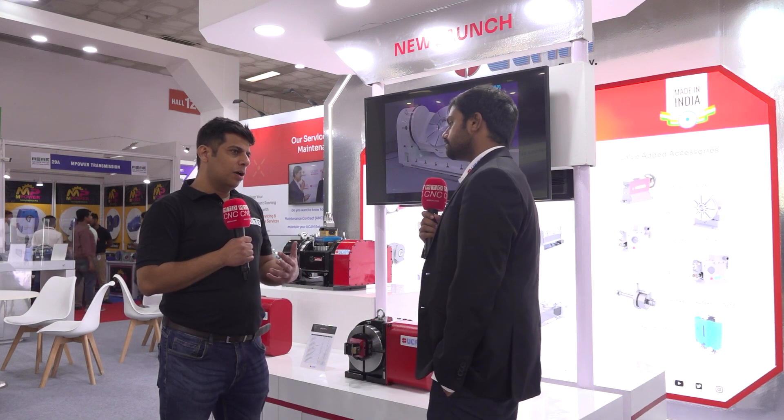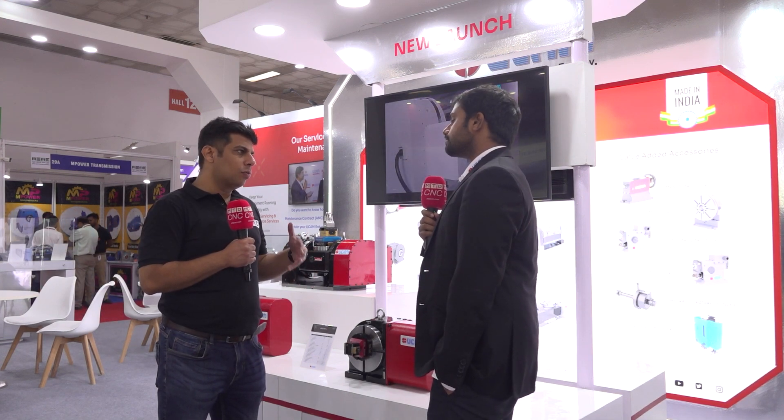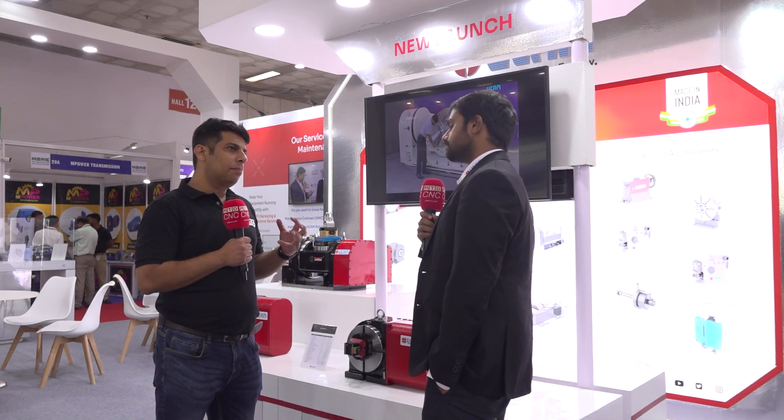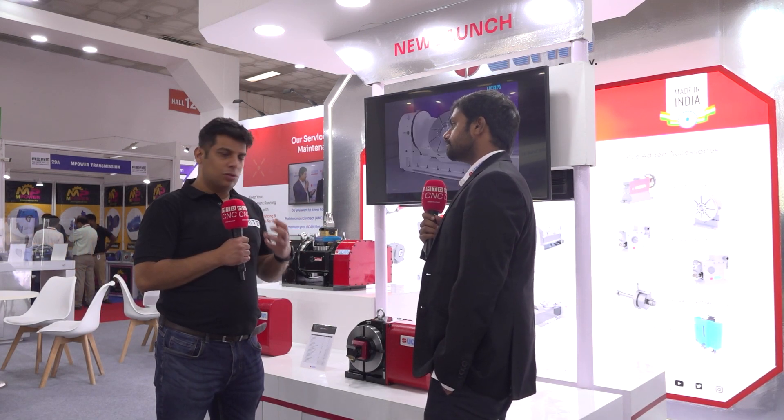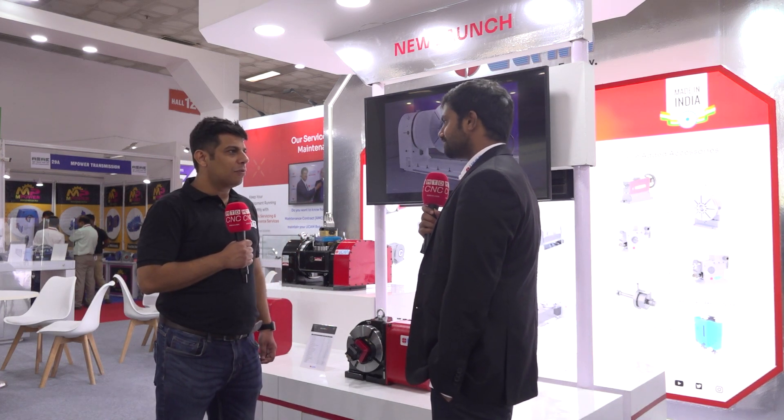You rightly said this product is ideal because NCR is an automotive hub and they manufacture parts in high volume. They would like to do so many parts together and reduce the cycle time. I think this production system is a very interesting product for them.